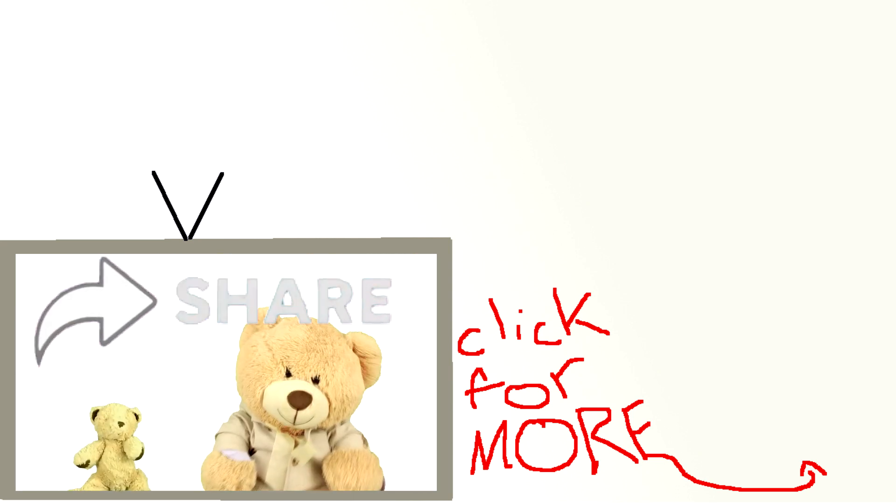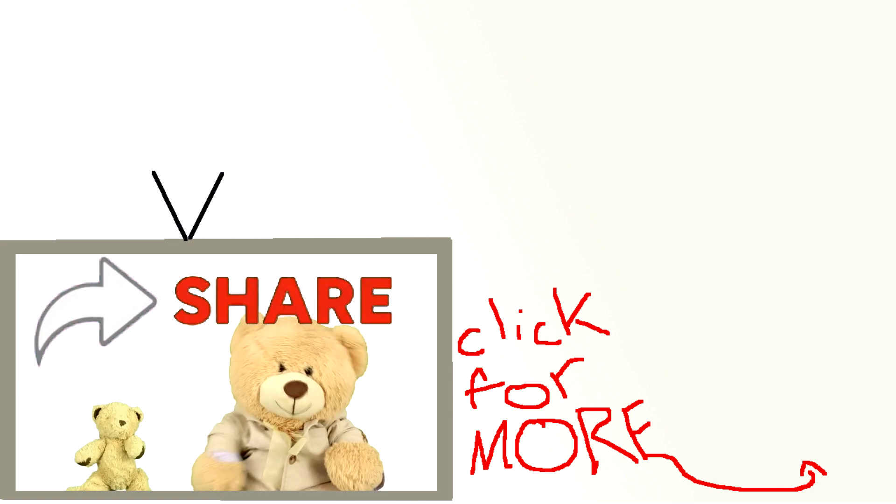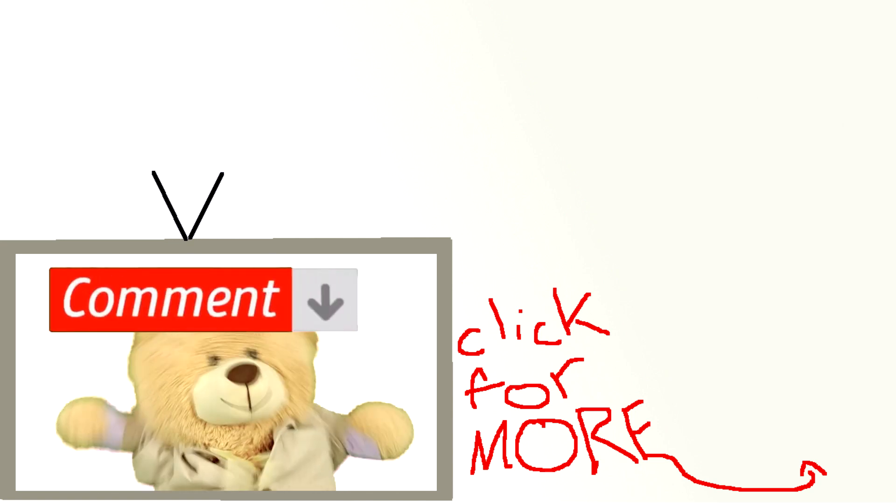And if you're feeling especially giving, make sure to share it with a friend, leave a comment below, and subscribe!